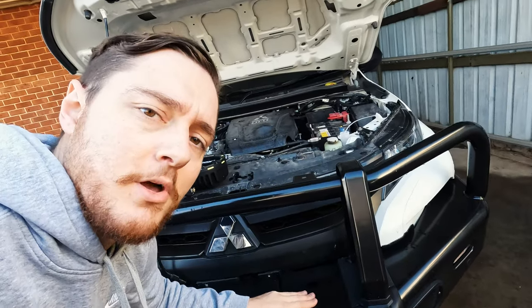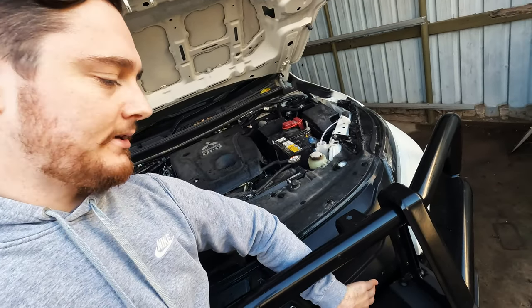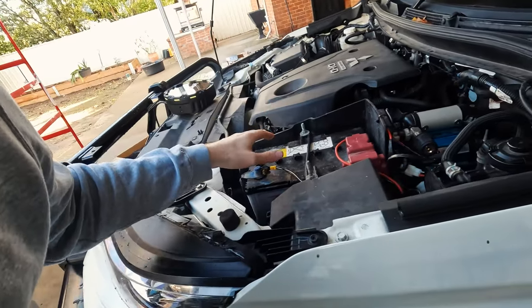That's enough product placement — let's get stuck into the installation. This may be helpful if you want to install driving lights on your Triton or if you're just curious. We've got our mounting points on the bull bar. We need to take off the plastic cover, feed the cable through behind the bull bar, through the front grille, and around the radiator. The wiring loom needs to connect to your battery, so we're going to run the wire around to the positive and negative as required.